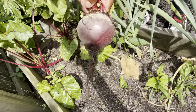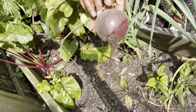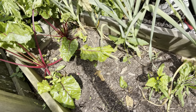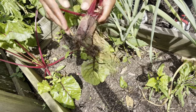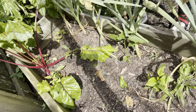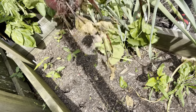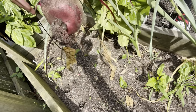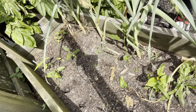Here's a red beet — nice size. Got a little one right here too. I'm really happy to get these harvested so I can get some other things planted, maybe even some of those volunteer squash.